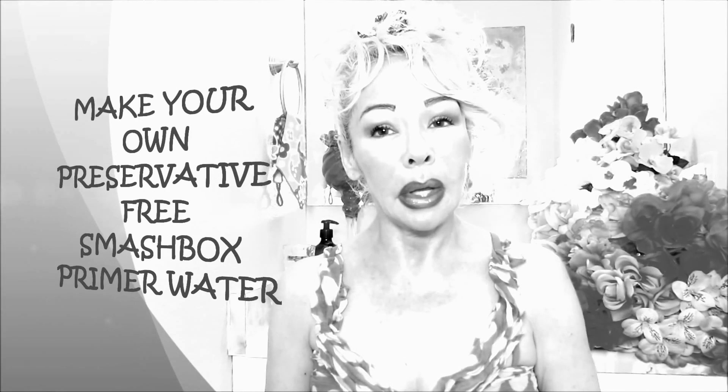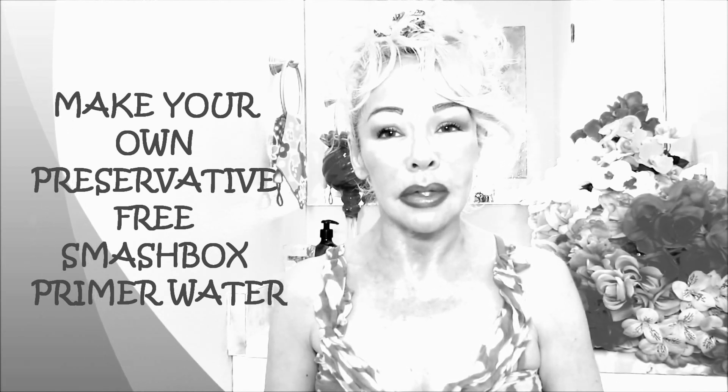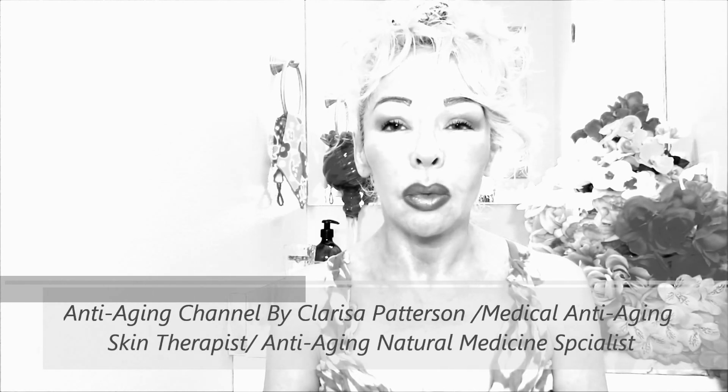Are you familiar with the facial primer from Smashbox called Smashbox Primer Water? I am going to teach you how to make it. Instead of paying $32, you will pay only $1.50. Stay tuned! Hello, my sweet friends, Clarissa here, your anti-aging beauty guide — you're going to be very happy with this video.